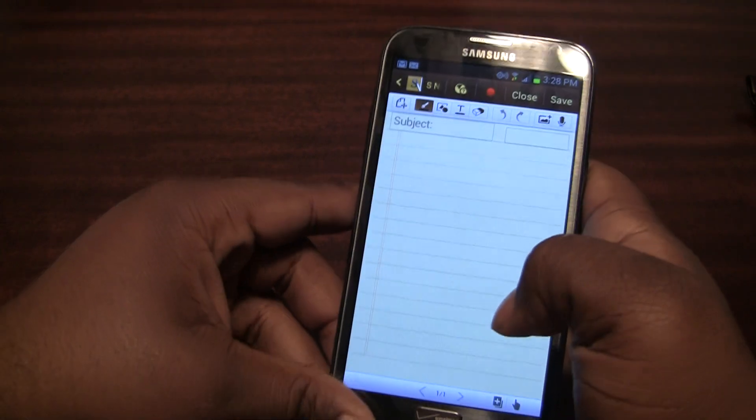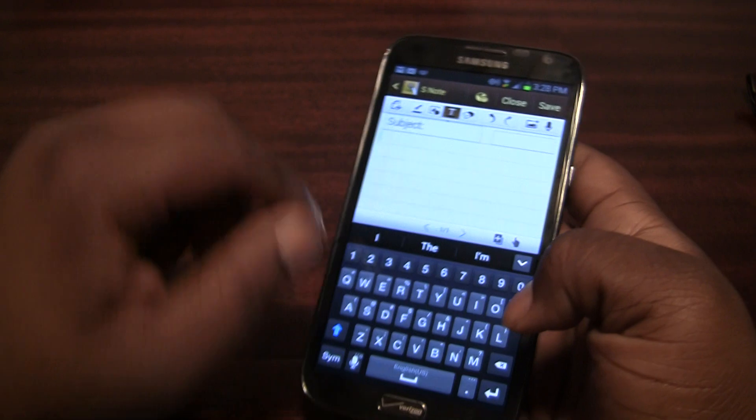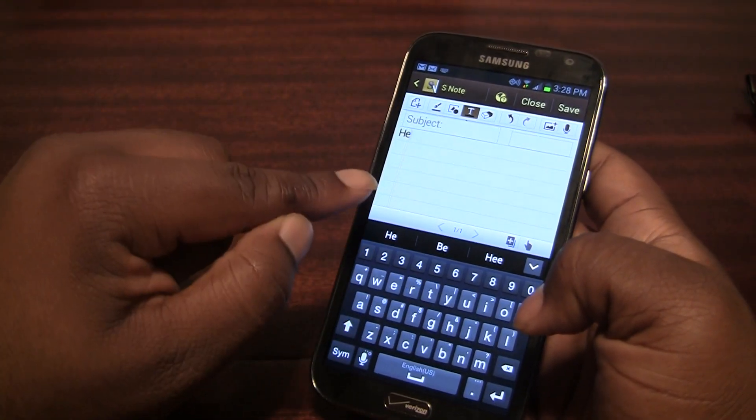It's just like swiping the Jelly Bean keyboard that just came out with the trace typing capabilities. I'll show you guys how it works really quickly — I'm going to do it with the Quick Brown Fox.